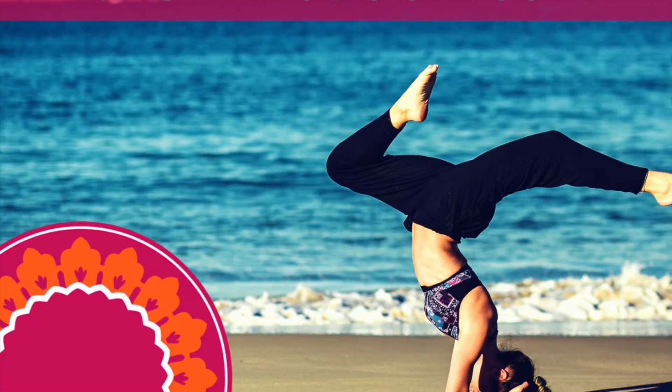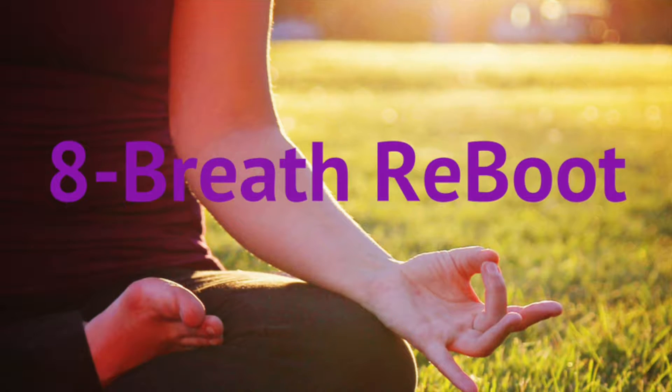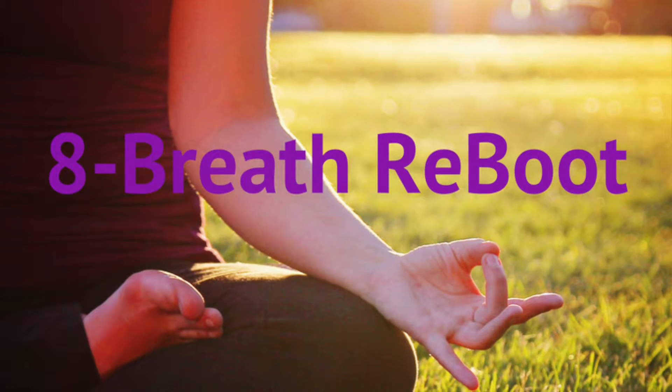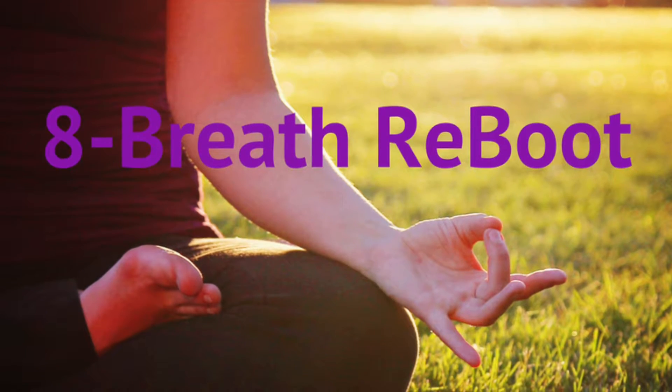Breathe to rebalance. This is Tamara Fleming and this is a special video today focused on a practice called the 8 Breath Reboot. What I'm going to do is explain how it works and then I'll take you through a meditation.